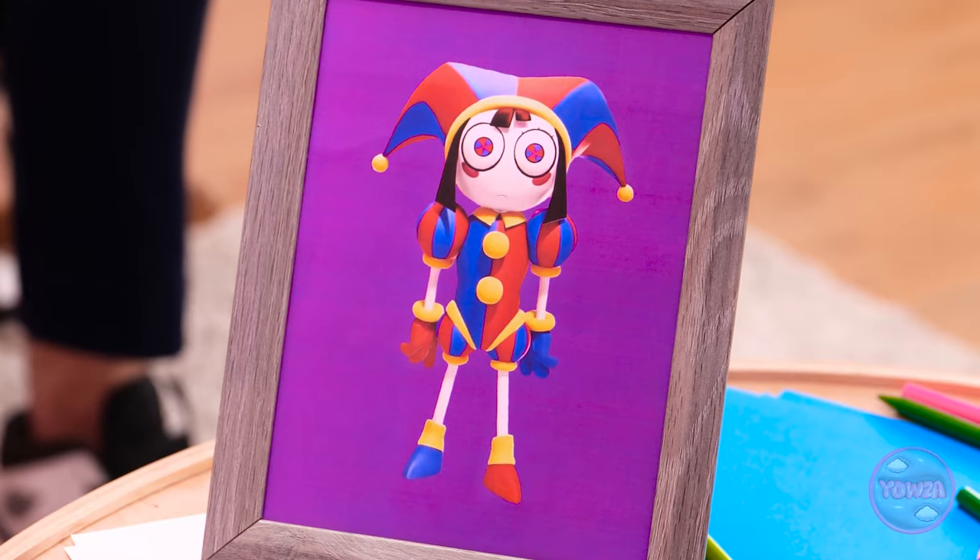I'm drawing my favorite person. I want it to be perfect. Looking good. I made a mistake — this belongs in the trash. Hazel, don't do that. Sorry, Dad.